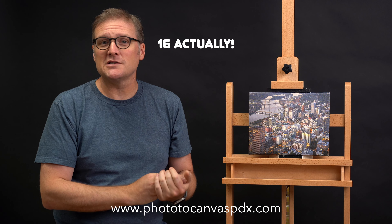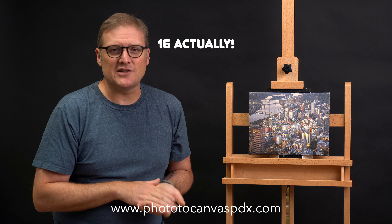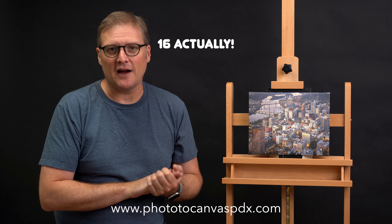This is something a Sony Alpha camera can do — some models, I'm not exactly sure which — where it takes a photo, shifts a pixel, takes another one, does that four times, then afterwards in post you can go into Sony software and combine these images to make a massive, really high-resolution file.